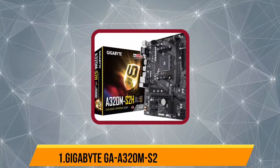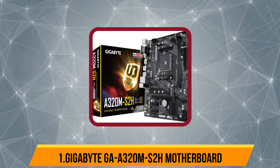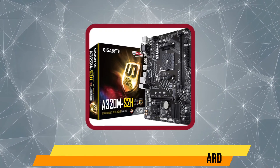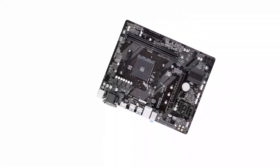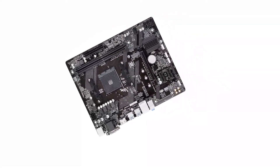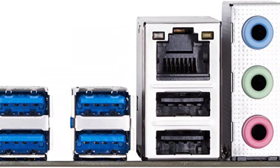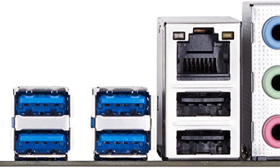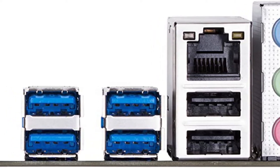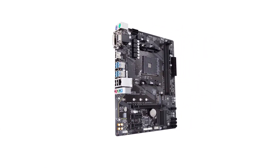Starting with the Gigabyte GA-8320AM S2H motherboard — Gigabyte is known for offering a wide range of computing products and components that are generally known to offer great value for money to those who are on a budget. The Gigabyte GA-8320AM S2H motherboard for NAS can be a great entry-level option for many who are new to building NAS systems. Starting with the chipset, this micro ATX motherboard uses the AMD 8320 chipset, which is quite common for affordable options.